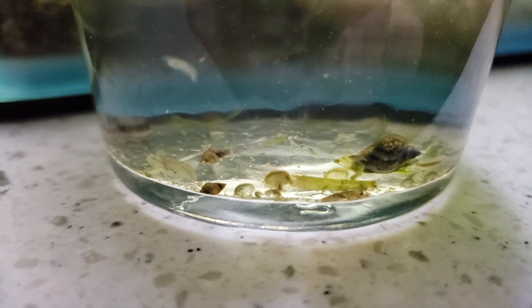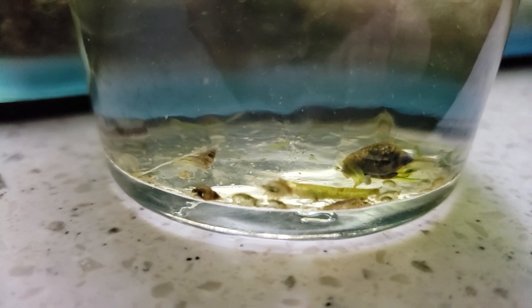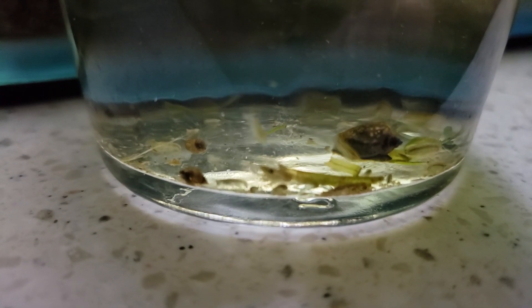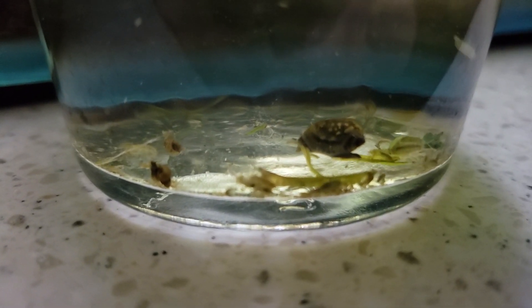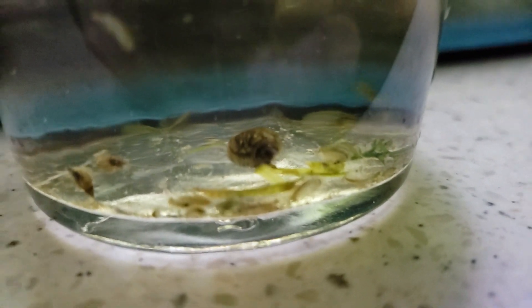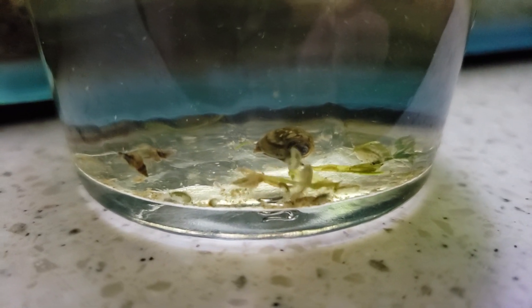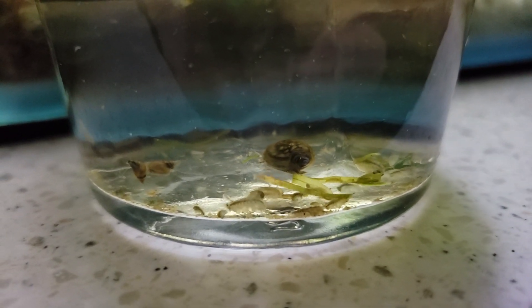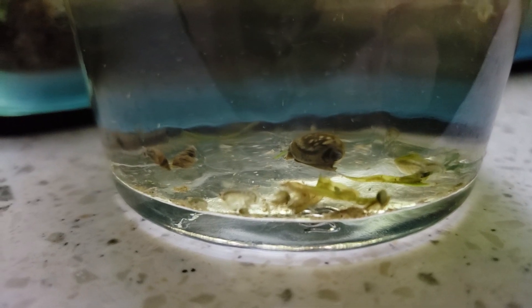To prevent these from getting into your tanks, you want to check all your plants. I usually dip all my plants regardless of whether I think they have them or not. There are a couple different methods — some people use a 10% bleach solution, others use alum, and there are a couple other plant dip products. I personally like to use a product called No Planaria. I take a gallon of water and about five scoops of No Planaria — the bag comes with a little tiny scoop — and I let it sit for about 30 minutes, sometimes even overnight. The plants don't really take any damage and anything on the plants is usually dead.